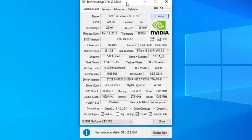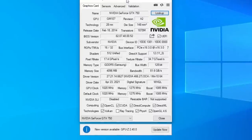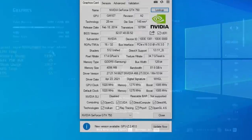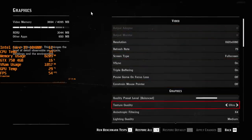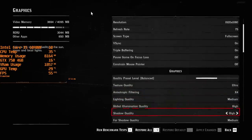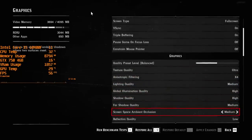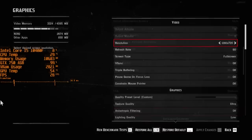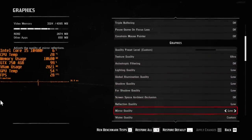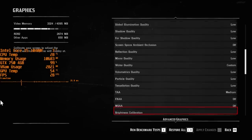Trying to run certain titles with a standard 1GB 750 will often end in disaster, especially in 2021, and some games will even default to a low setting that cannot be tweaked in-game. One such example is Red Dead Redemption 2. Exceeding the VRAM limitation with a standard 750 is easy to do, even with the lowest settings at 720p. Our AFOX 4GB card, however, lets us adjust everything as we please, though it still does make sense to use mostly lower settings. Let's get into some gameplay and see how the card does.